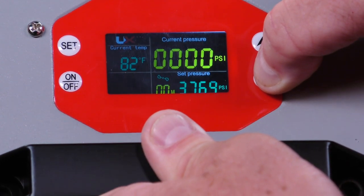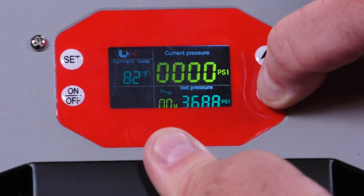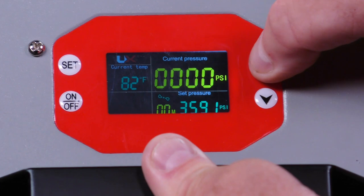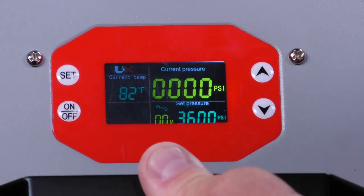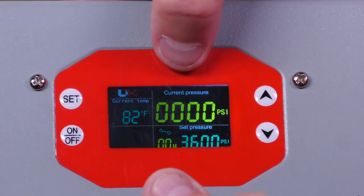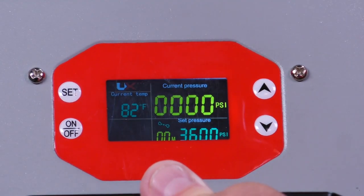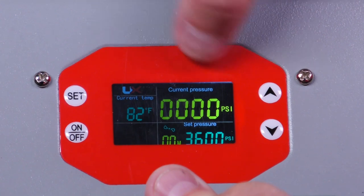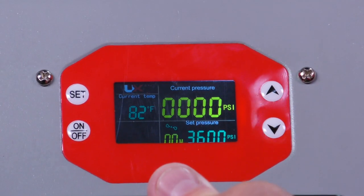This also works for figuring out what your shot strings will look like as you're setting up. I overshot it a little, so I punched it up one or two — now we're at 3,600. Above here is the current pressure, which is the pressure inside the air rifle, and it reads that out here. You can also confirm that on your gun to see how accurate your gauge is.